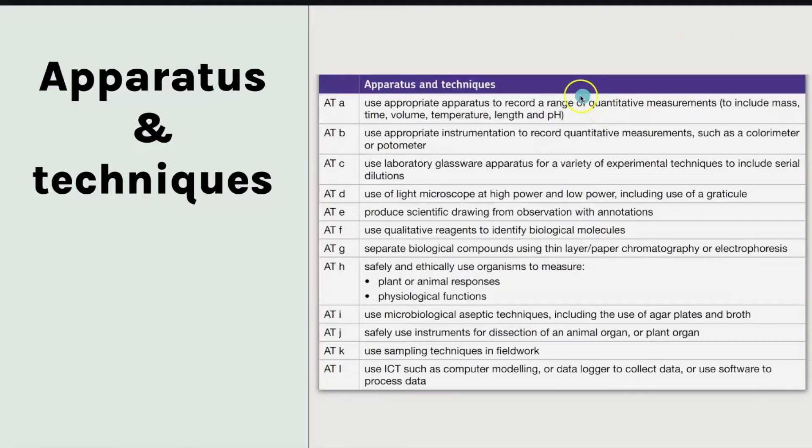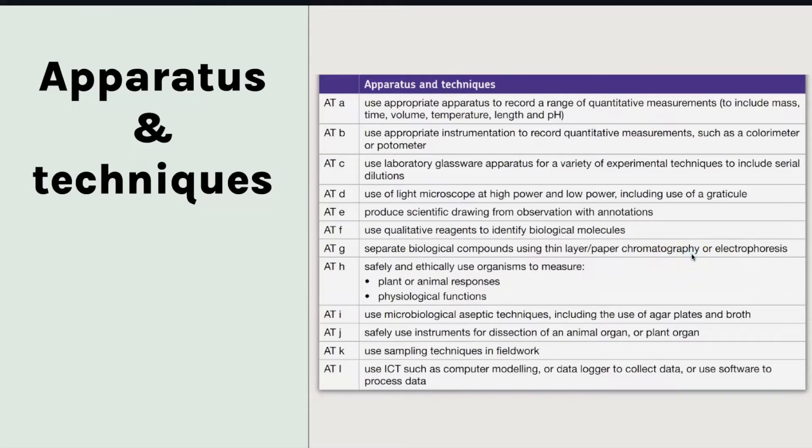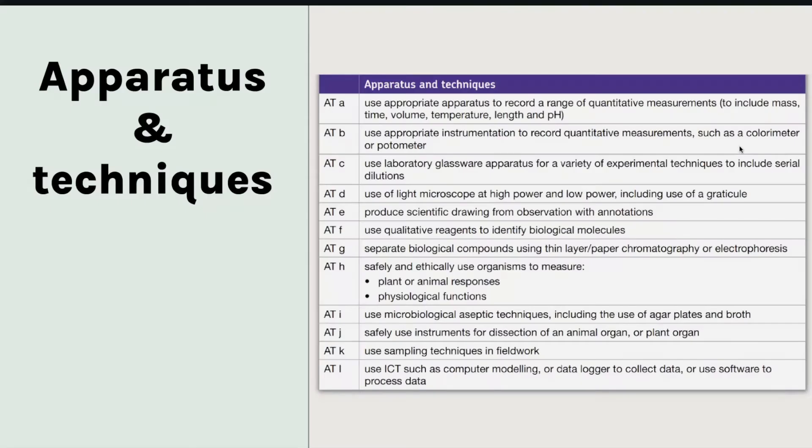Or you could do it for some of the techniques. For example, you could have a flashcard that says 'When would you use chromatography?' and then you'd have the answer on the other side. Or it could be 'When would you use a colorimeter?' and give your answer on the other side. So have your techniques — using the colorimeter, photometer, aseptic technique, chromatography, electrophoresis — and looking through all of those, you've got sampling techniques as well.